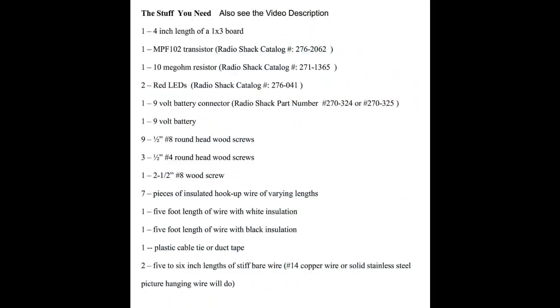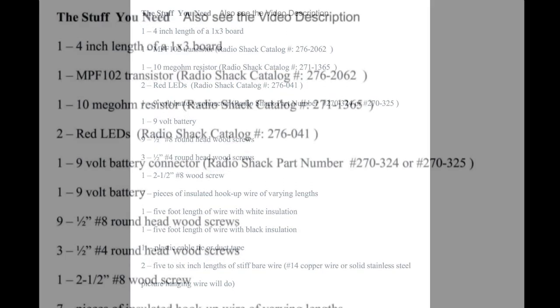This is a list of the stuff you need for this project. This list is also given in the video description.